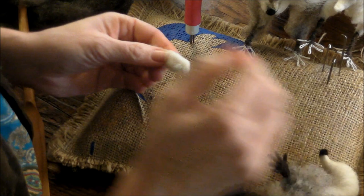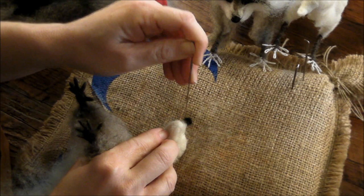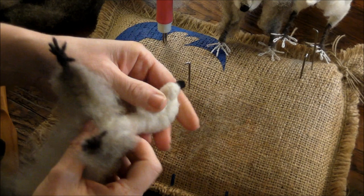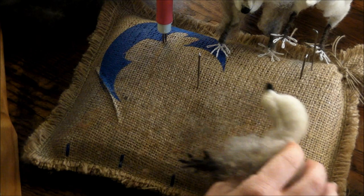The chin just goes underneath, just back from the nose, because the two muzzle pieces are going to come right into this area as well. Just tack it on for now using a 36 gauge to really get it stuck on there.